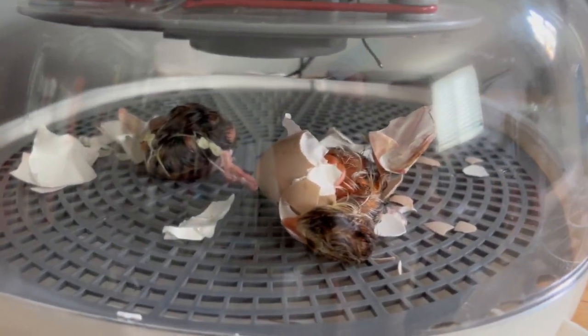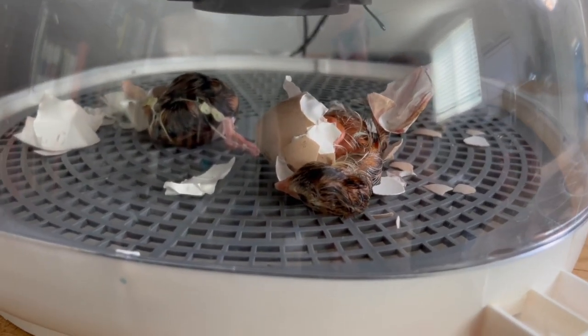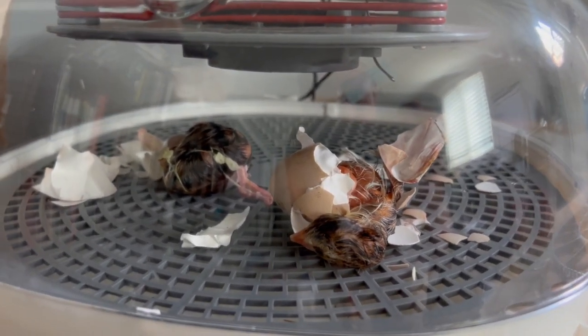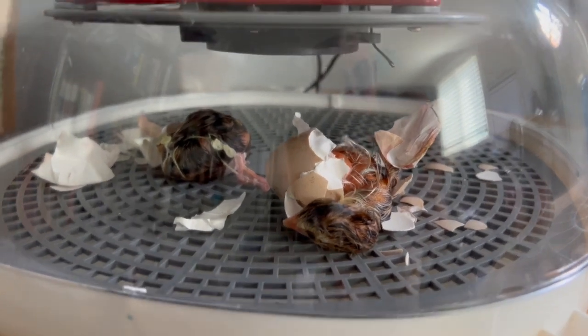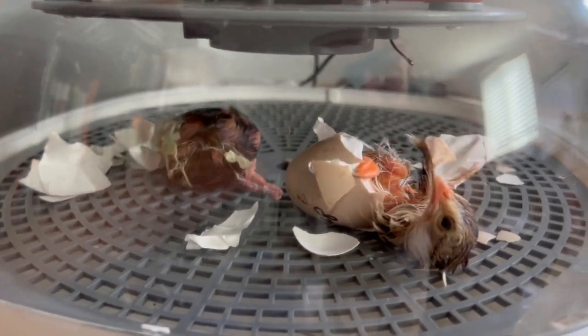I decided to go ahead and break these birds out because they're taking so long and I'm concerned this first one is going to die. The membrane inside the egg seemed to be really, really tough. They say that you shouldn't help a chicken get out of the egg, and this is going to be our first time seeing how they do. Oh, there you are — I see your face now. We're going to let them struggle with getting themselves clean. I think the struggle is part of their survival.